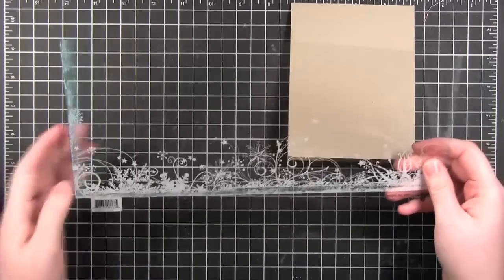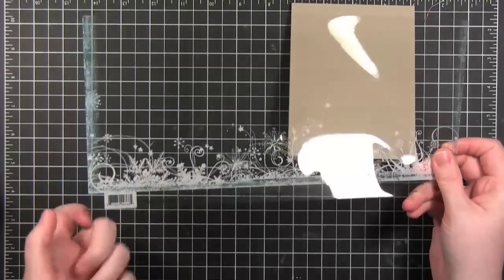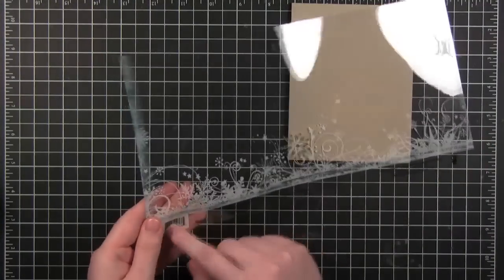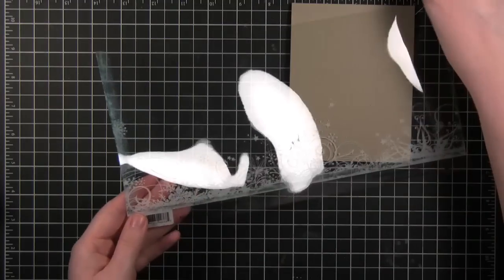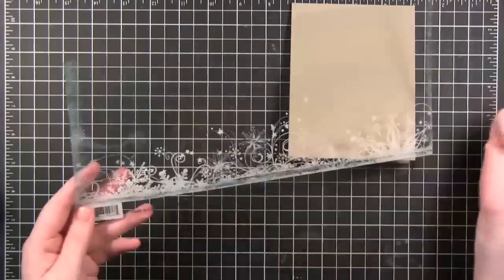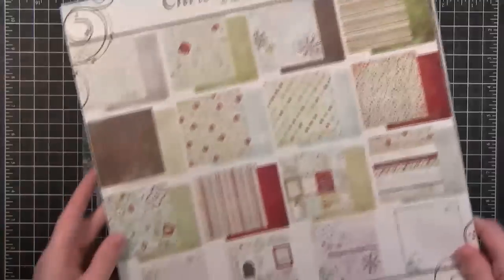When you get these transparency sheets from Fancy Pants — I'm not sure about other companies — there'll be a little sticker that says 'remove protective film before using.' It's just an almost-clear coating that you have to peel off. I already did that since I was working on this earlier.